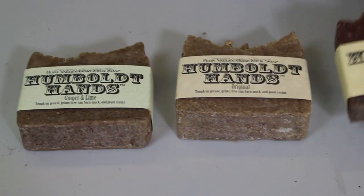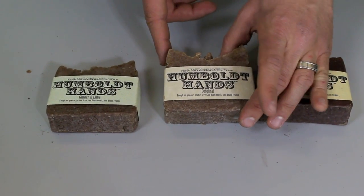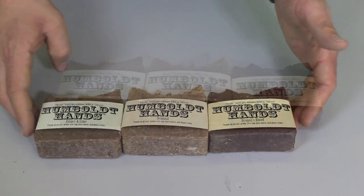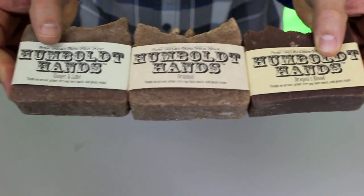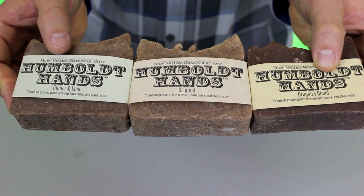This is the Dragon's Blood, which is more of a flowery scent. Then we have the original, which is almost like an old spice — this definitely makes you think of your grandpa or your dad. Then we have the garlic and lime, which, let's imagine, smells like garlic and lime. The original scent is actually supposed to be reminiscent of the Draquois Noir of the 1970s. The Dragon's Blood has a little bit of patchouli in it, and the ginger and lime is just as it sounds — it's ginger and lime.